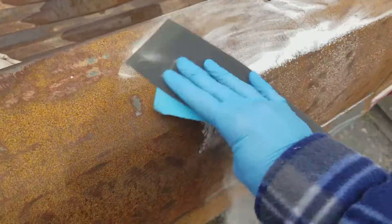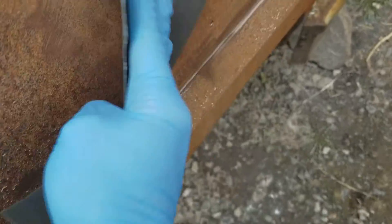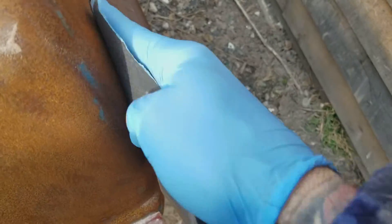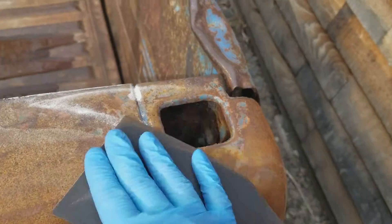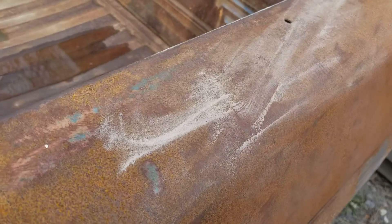Be careful to keep the sandpaper moving - don't stay in one spot too long. Not pressing real hard or anything. Okay, so blow it off with the compressor.